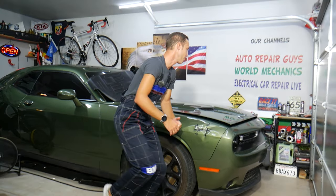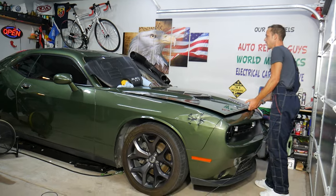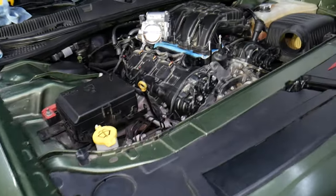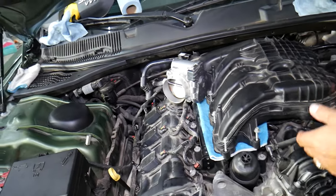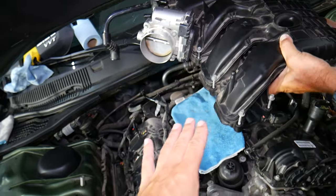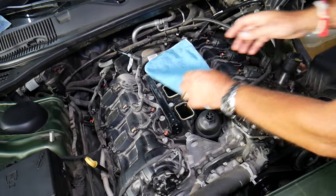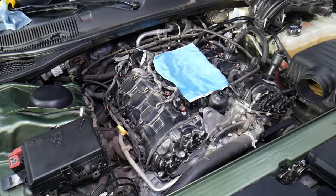What we have here is a 2018 Dodge Challenger V6, but even if you have a different year with a 3.6 engine it will work as well. Usually your engine will have the engine cover on top. Stay with us — we'll explain how to remove the upper intake manifold to get to the ignition coils, and why skipping steps can actually destroy your engine.